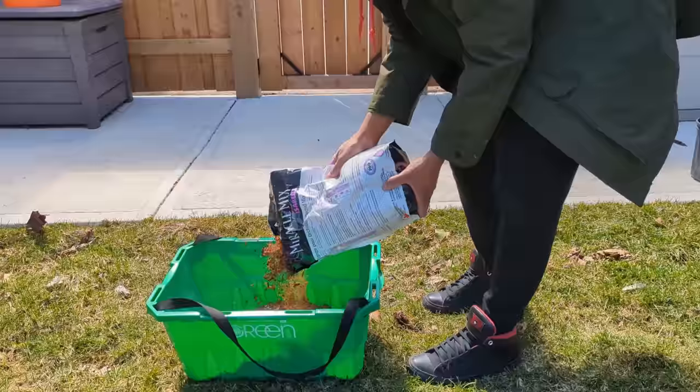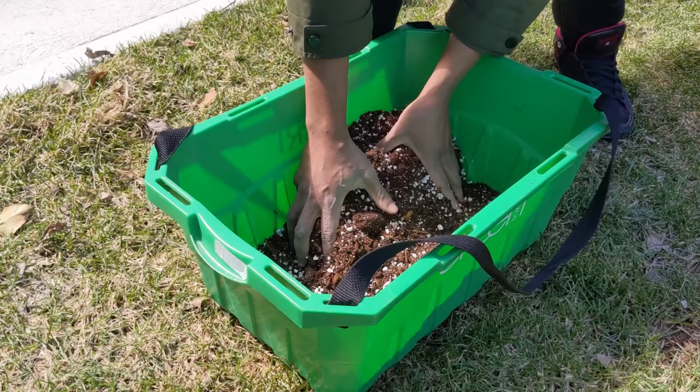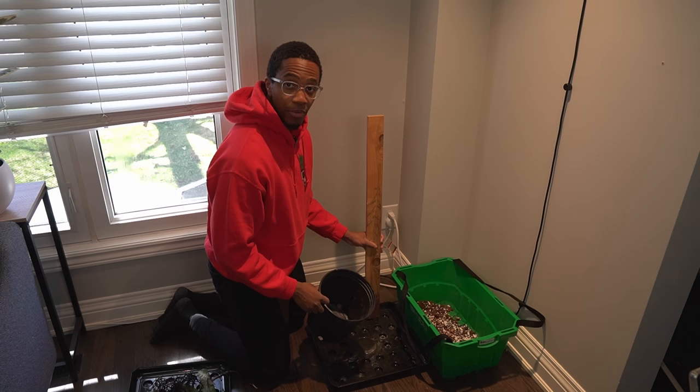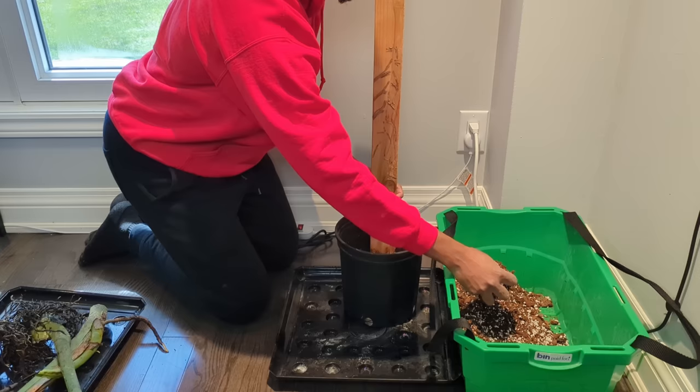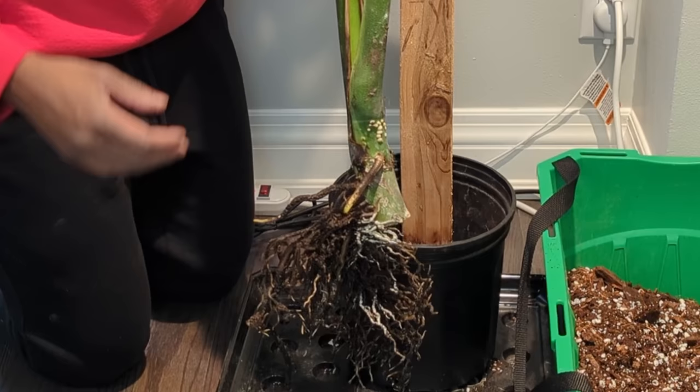A basic mix for a Monstera Deliciosa is potting soil, perlite, and as an extra, orchid bark. This can help ensure that the roots have better drainage and more access to oxygen. Just potting soil and perlite is a really good starting point. From here, we need two top cuttings planted together with the backs facing the same side of this climbing pole. With the climbing pole in, I need to backfill this a tiny bit.